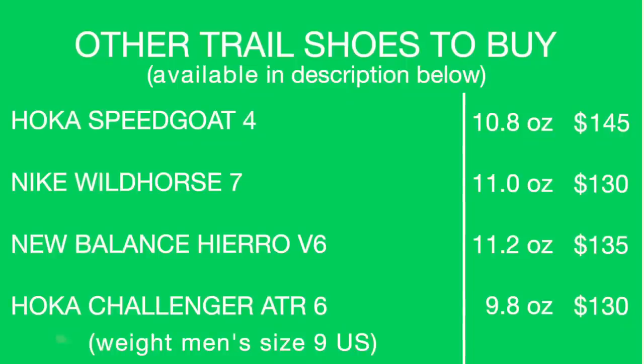Other shoes to consider on your screen: the Speedgoat, the Wild Horse 7, and here's a curveball — the Hiero V6 from New Balance, which I just wrapped up testing. And a throwback to last year: the Challenger ATR6 from 2020.